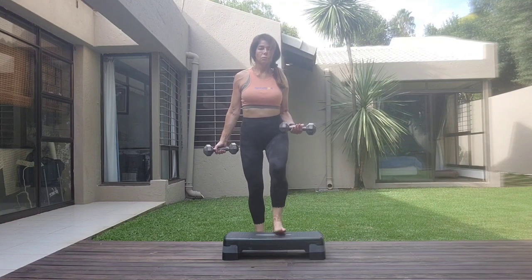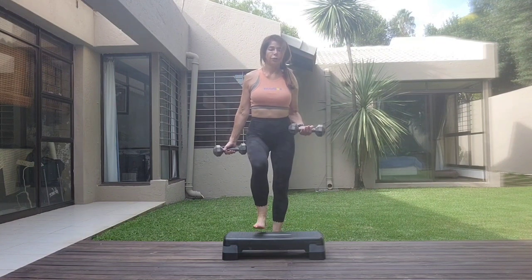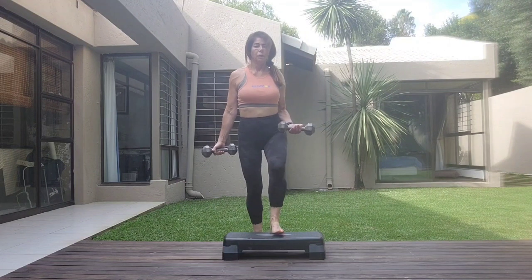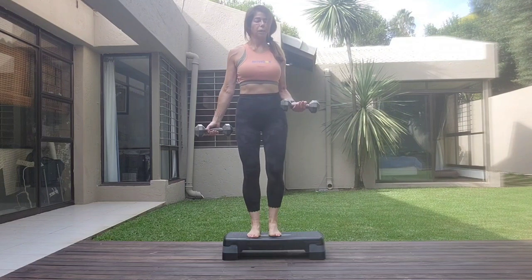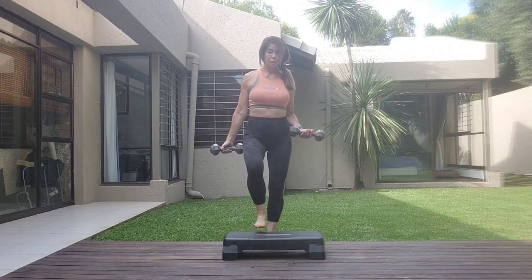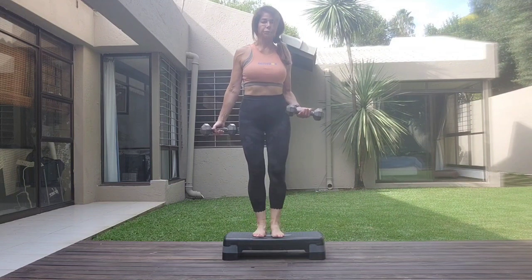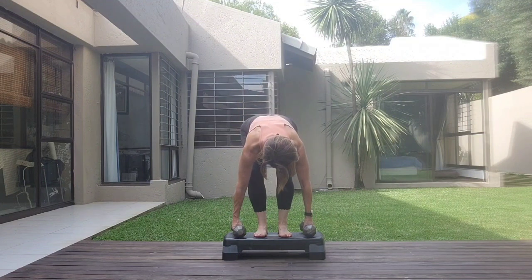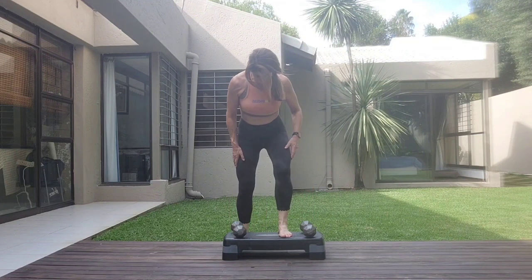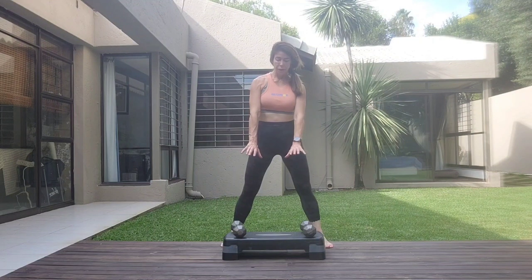One, two, three. One more set. One, two, three, four, five, six, seven, eight. Release it down. Just coming to stand behind and then just open, close the fingers, open.